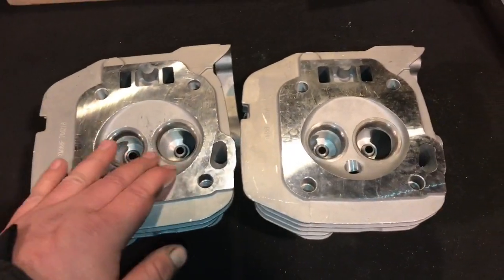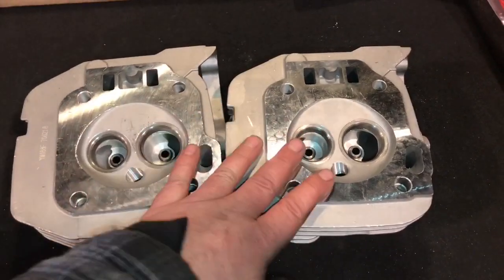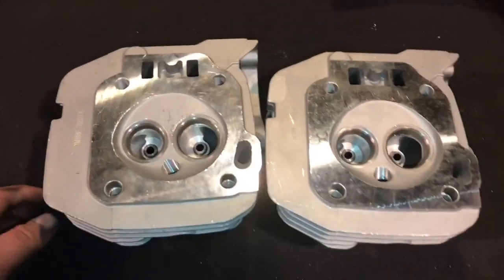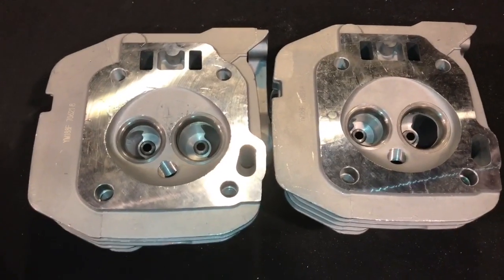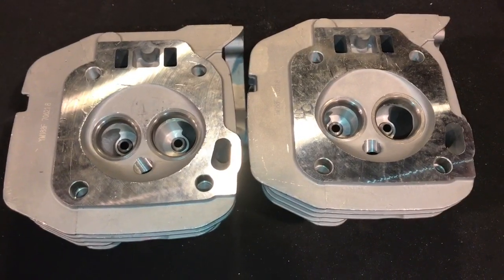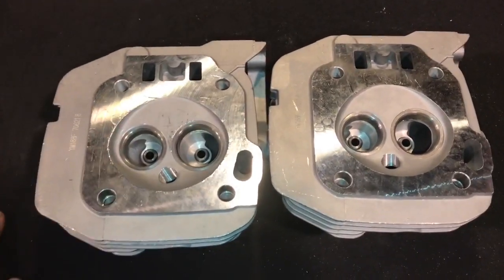So I'm going to start on these today. I'm going to weld them up. You finally got put into the rotation — it's finally your turn. We're going to get to welding these up today, shaping them up, and seeing if we can at least get the combustion chambers done. So next you'll see me — we'll be out in the shop.